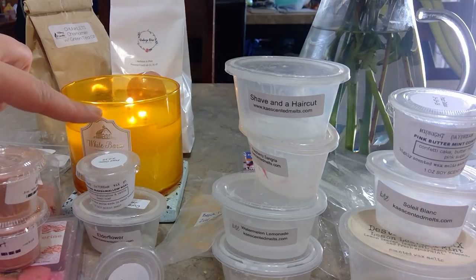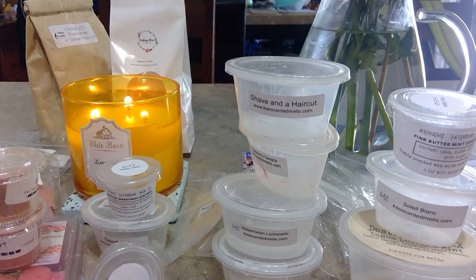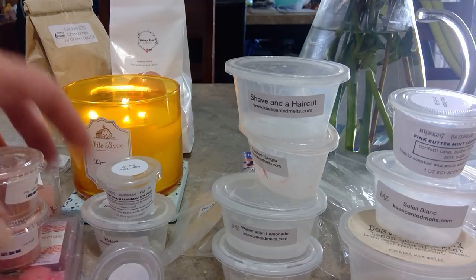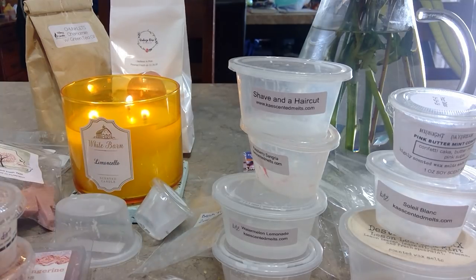I also have one other Savannah Blue scoop in a coffee scent and I'm liking it. I'm also burning a Bath and Body Works White Barn Limoncello candle — it takes me forever to get through candles. I thought I was going to love it more than I do, but it's nice. It's burning while I have the Frosted Tangerine Roses and dirt going, so altogether it smells like a clean garden in here. That's everything — thank you so much for watching, I'll talk to you in my next video!